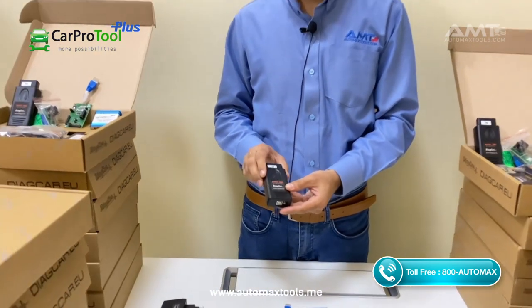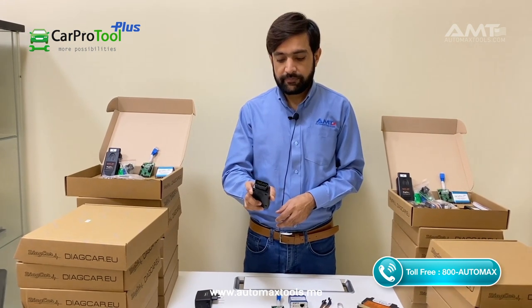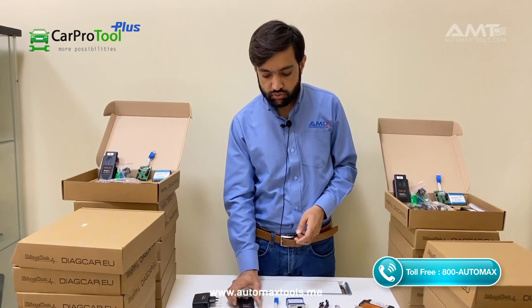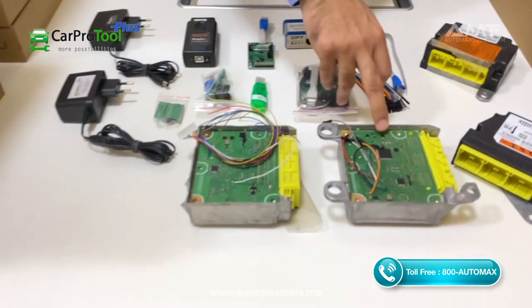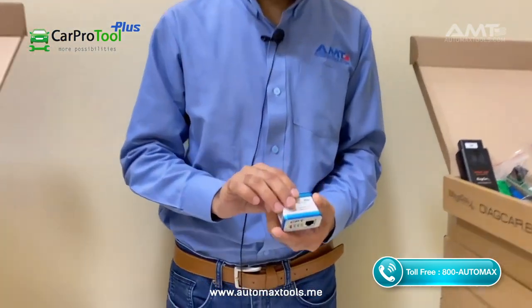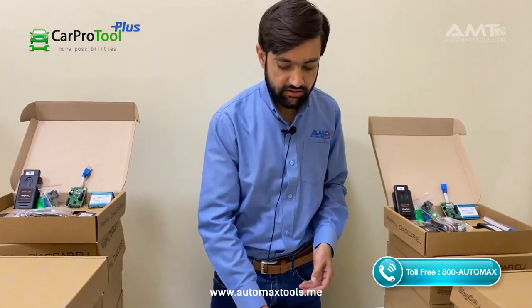If you have any software and you need to reset the data for the airbag, you just plug it into the PC and the vehicle, and after that you can do it very easily. Here we have some airbag modules for Toyota and Lexus. This one is the CPT — you have to make the soldering via CPT with these airbag modules, and after that you can reset the data.